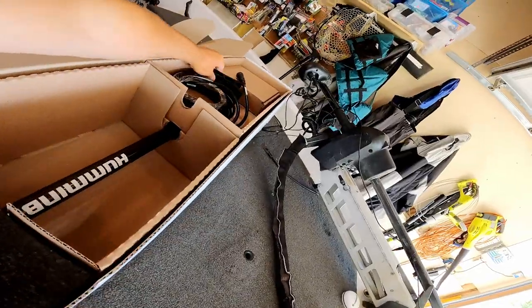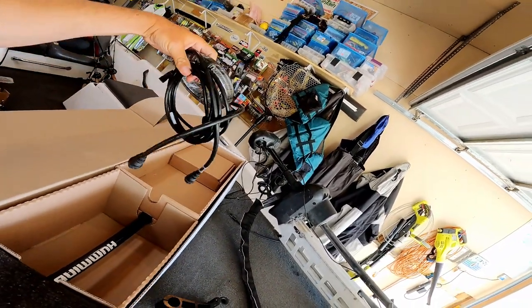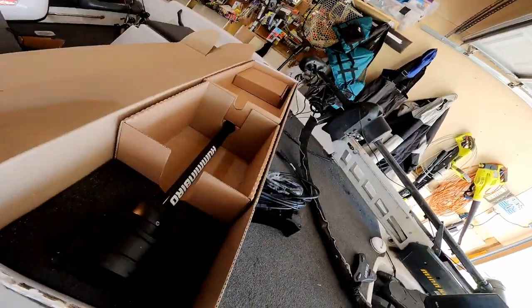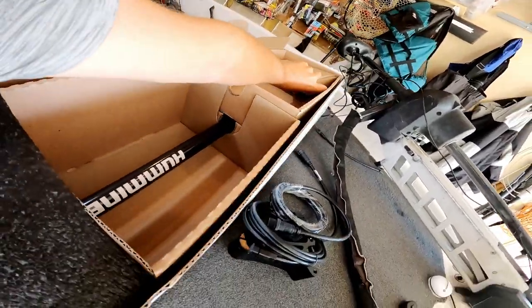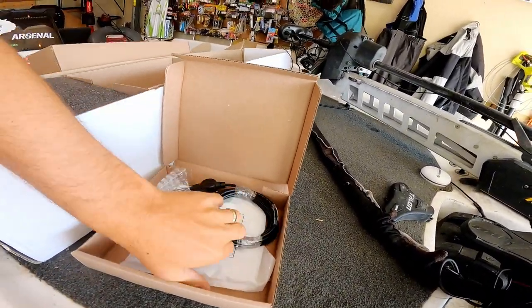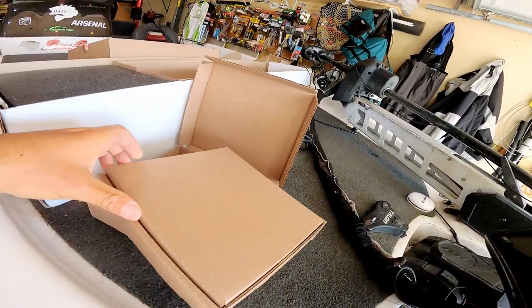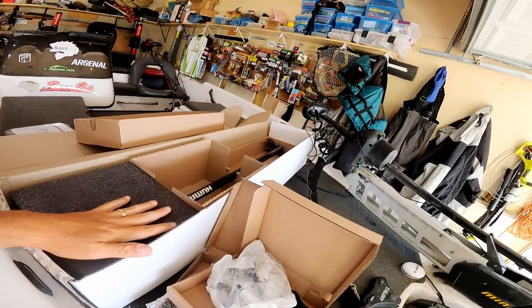Versus having two or three units like you see so many people running. Here's all the 360 pack - you've got your stabilizer arm or mount, your power and transducer cables, the head of the unit safely packed in foam, the shaft, another accessory box, the head of the unit with cord. There's also another cable accessory, some instructions, and a hardware box with the plate and hardware. We're about to dig in.